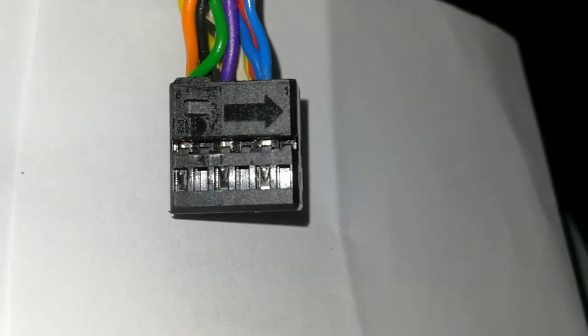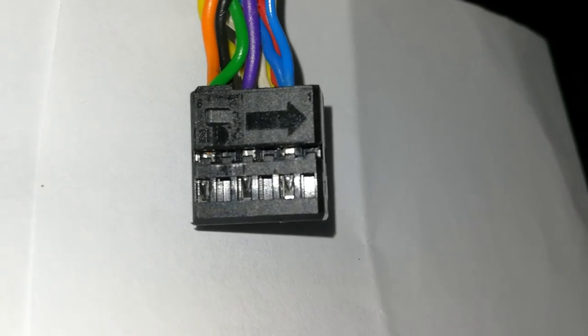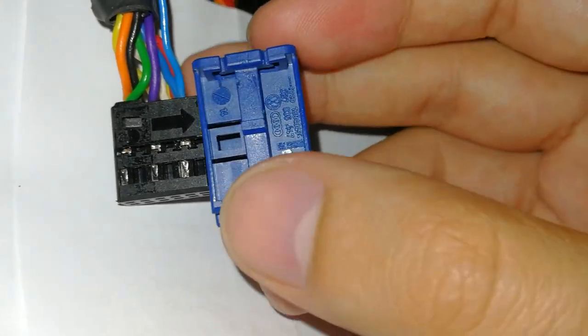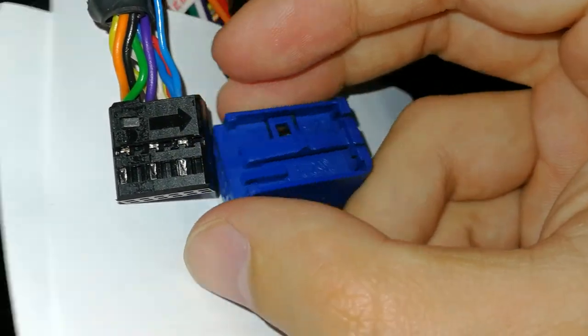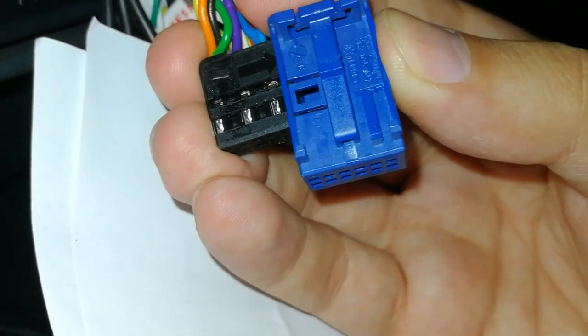The pin digits are also shown again on this connector. Once we are ready, we just have to put this cover back on like this.